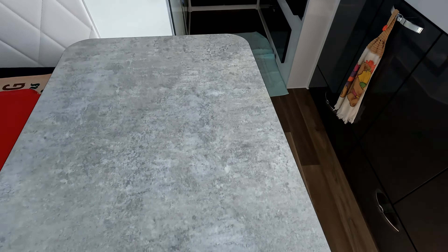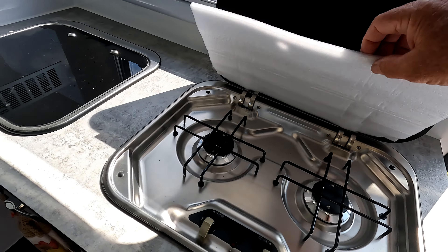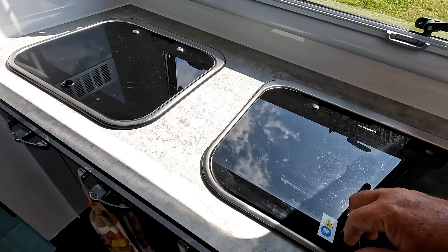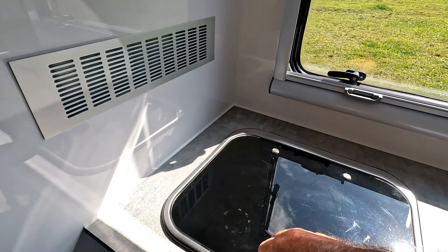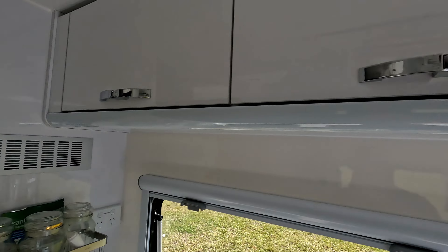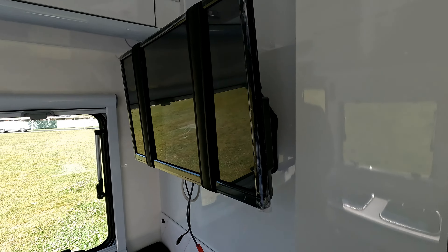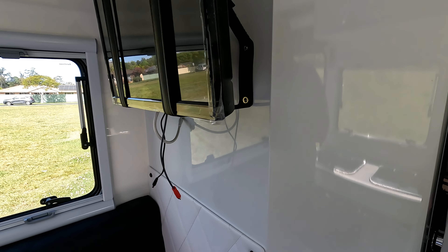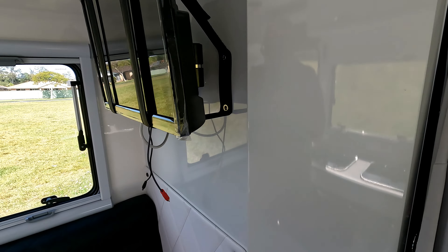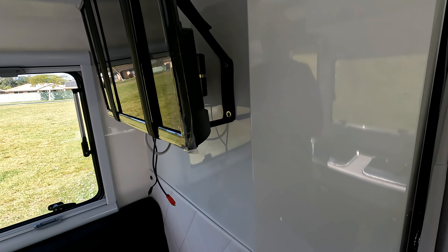Dining room table. All internal cooking — two burner. Sink. Four cupboards up here. Internal TV — we will be upgrading that to a 32-inch, just waiting on the mounting plates. That's a 32-inch smart TV.